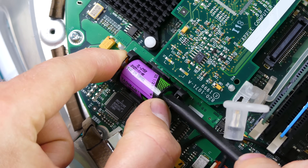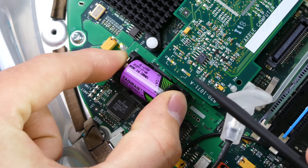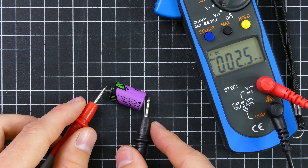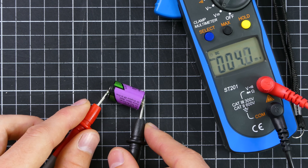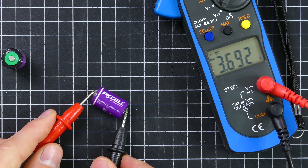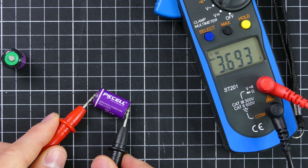Another great thing to see is that the lithium timekeeping battery has also not leaked everywhere, a notorious problem with older Apple computers. But while it hasn't yet leaked, it is definitely flat and holding no charge. Thankfully, you can get new half AA 3.6V batteries dirt cheap online.